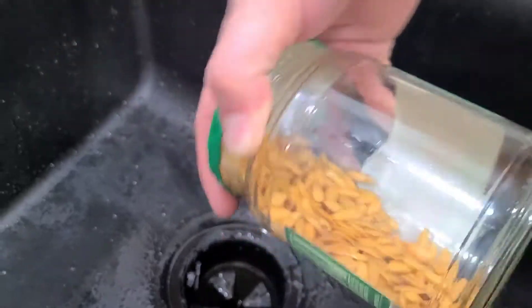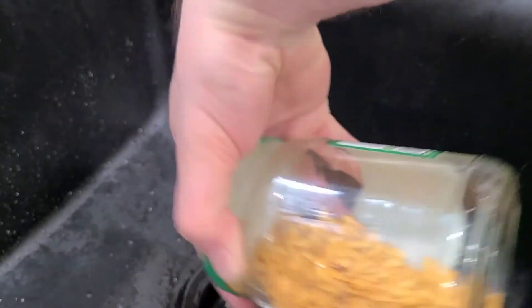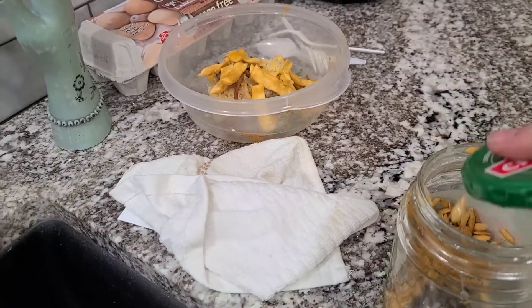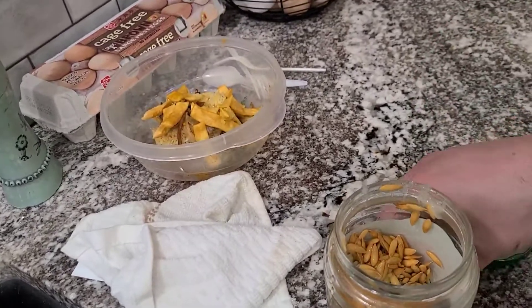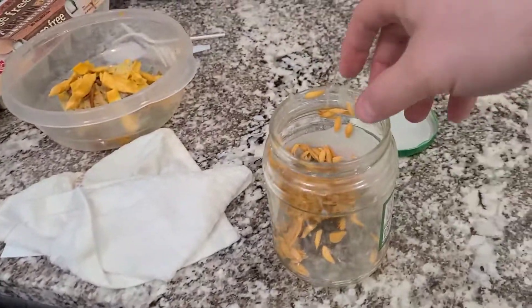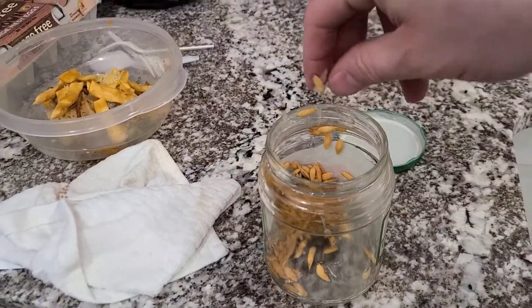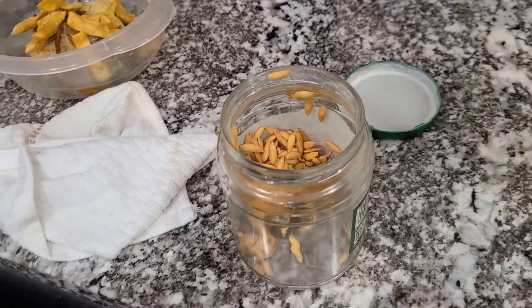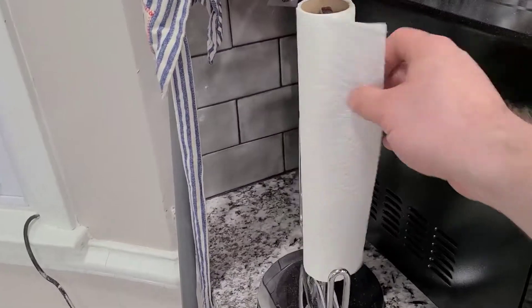So what I'm going to do is just drain this real quick. All right, I'm going to grab some paper towels.